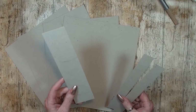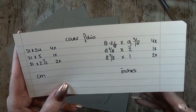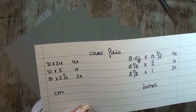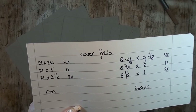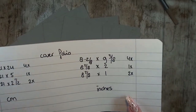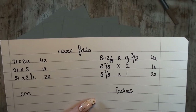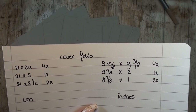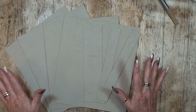What we are going to need is four chipboards, one for the spine, and two for the other spine. The measurements are: 21 by 24 cm — four times; 21 by 5 cm — one time; and 21 by 2.5 cm — two times. In inches: 8-2/8 by 9-3/8 inch four times, 8-2/8 by 2 inches one time, and 8-2/8 by 1 inch two times. So let's get started.